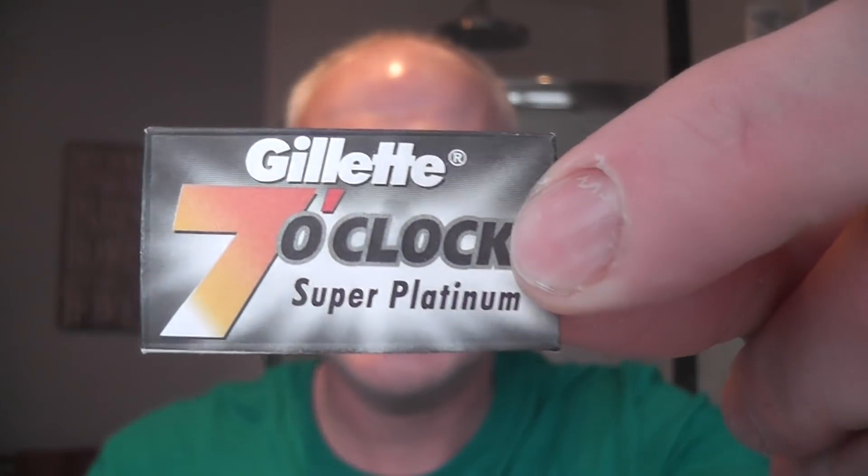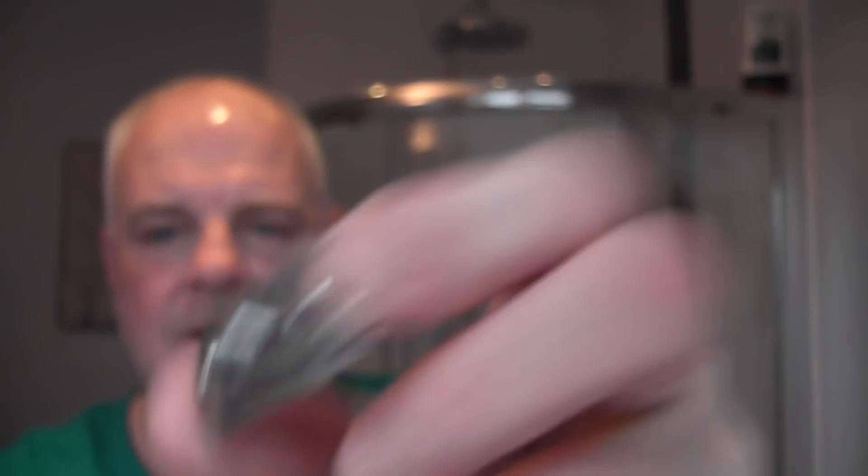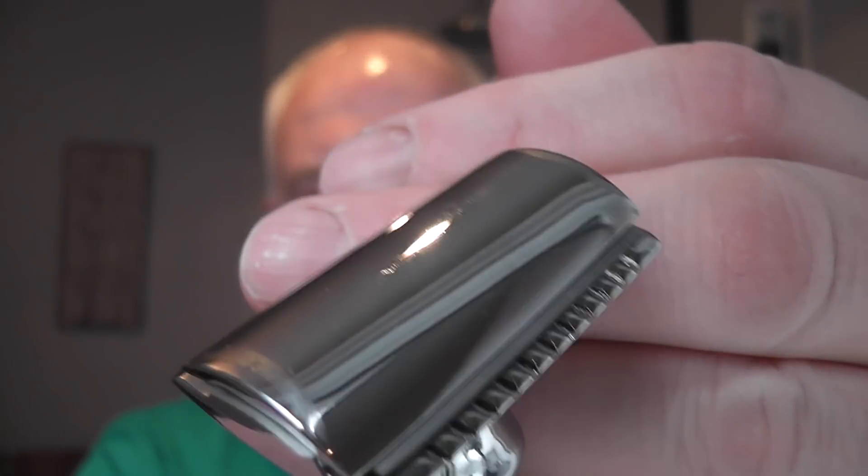Inside that I'm going to be putting a Gillette 7 O'Clock Black — I've used this twice, so this is its third use. The blade just goes on the top cap like that. It's the 7 O'Clock Black, super platinum. The only thing I don't like is I wish this thread was longer, but that's just a minor gripe. You twist the bottom here and that tightens it all down. Let's check the blade alignment — it all looks good.